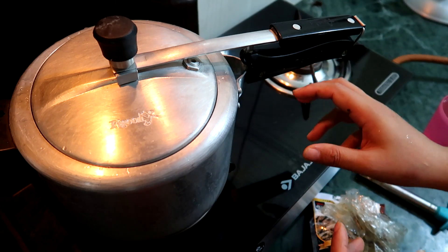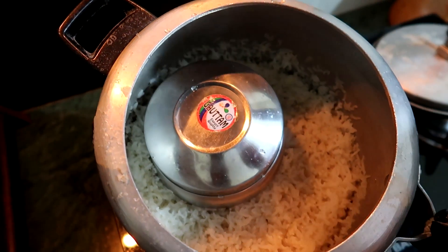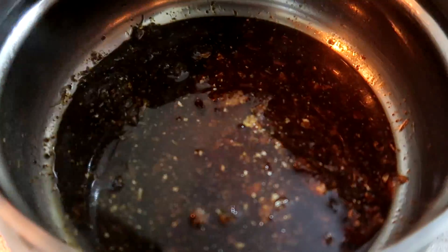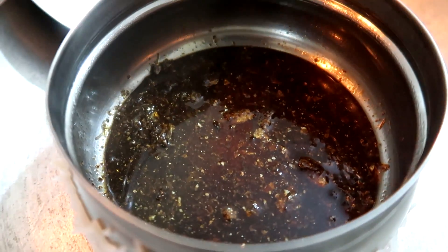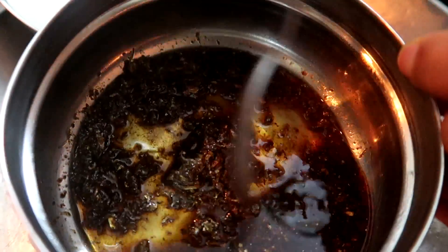So that's how I use dry fish and ngari here in Gurgaon. The rice is cooked properly, so I am going to take out this. See, my ngari. We are going to use this ngari.